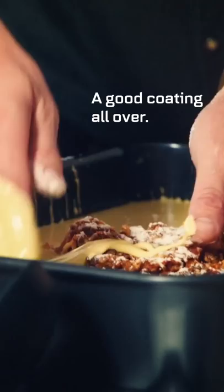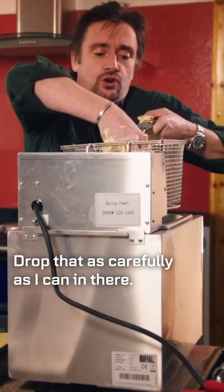Good coating all over. Drop that as carefully as I can in there, pop it in the oil.